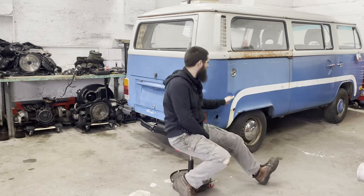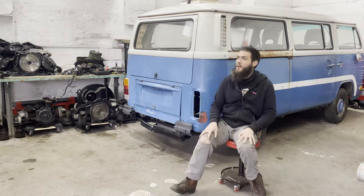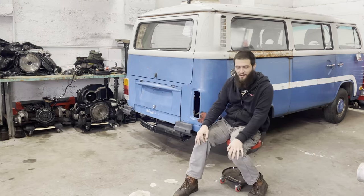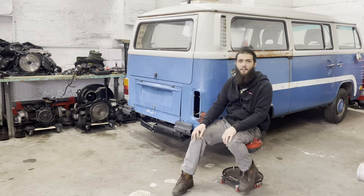It's got a nice fun stripe down the side and some pin striping here and there. It also smells awful, terrible, dreadful, disgusting. It's awful, but it's very, very solid.